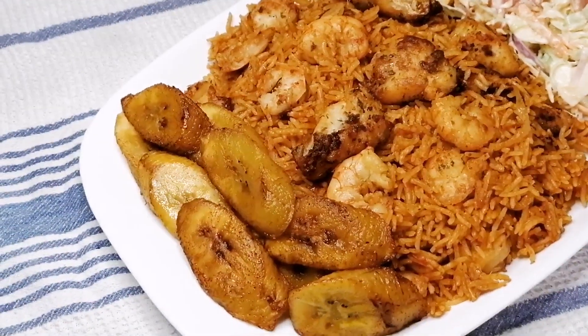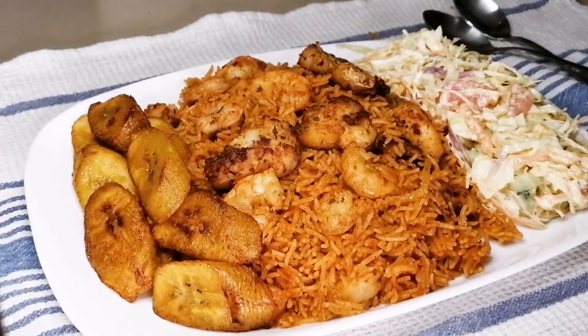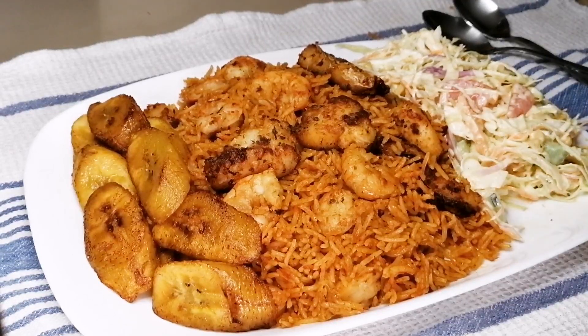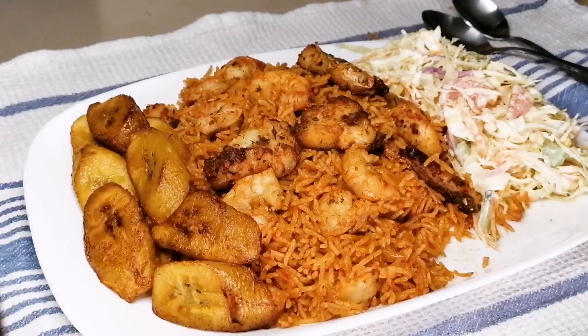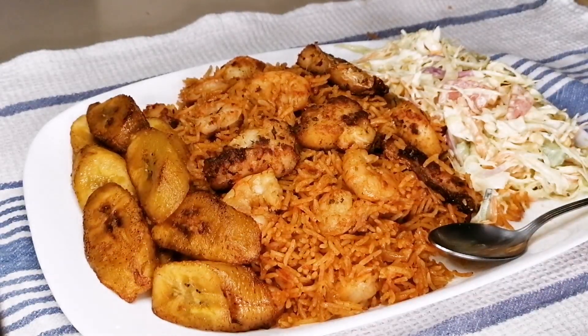Go ahead and enjoy this delicious seafood jollof rice for your dinner or lunch — this came out so well, so delicious and so flavorful. I'm having this with some fried plantain and some salad. Thank you so much for watching, don't forget to like, share, and leave a comment. See you in my next video!